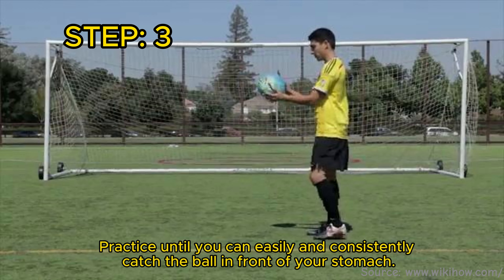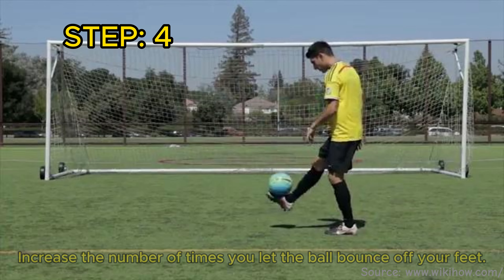Practice until you can easily and consistently catch the ball in front of your stomach. Increase the number of times you let the ball bounce off your feet.